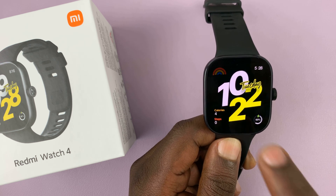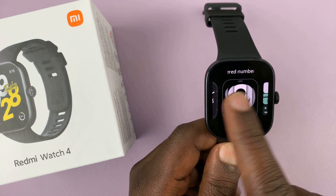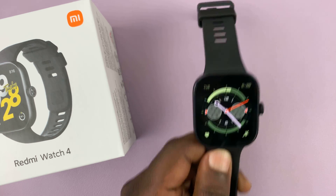Your Redmi Watch 4 comes with preloaded watch faces which you can change and also add to an extent. But if you want even more watch faces than the ones that come with the watch, there's an easy way to get them.